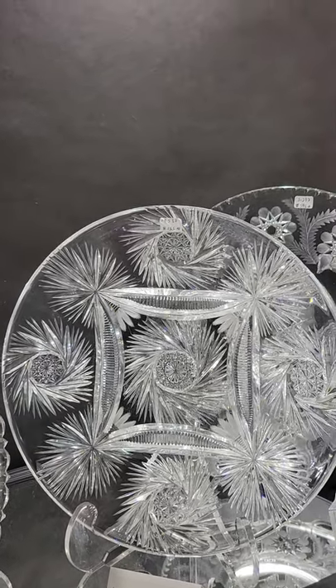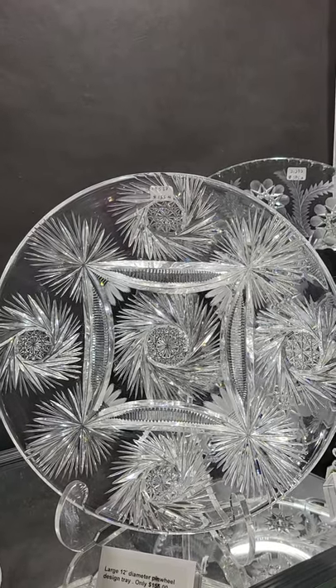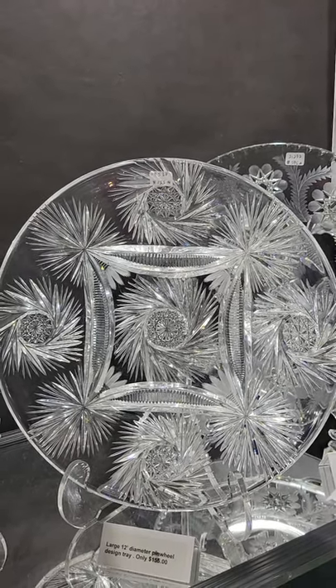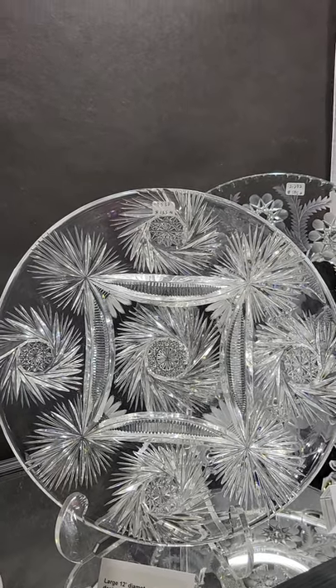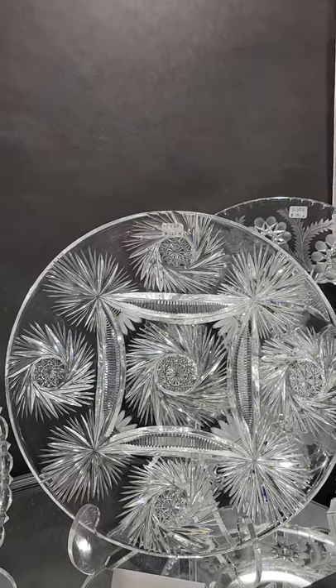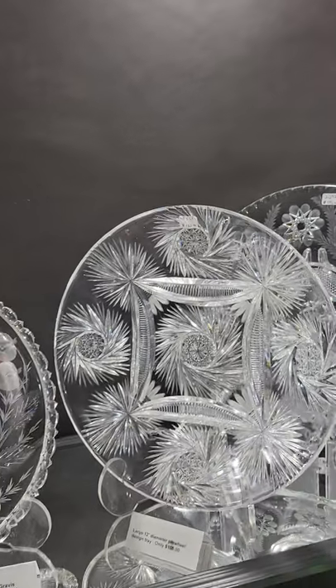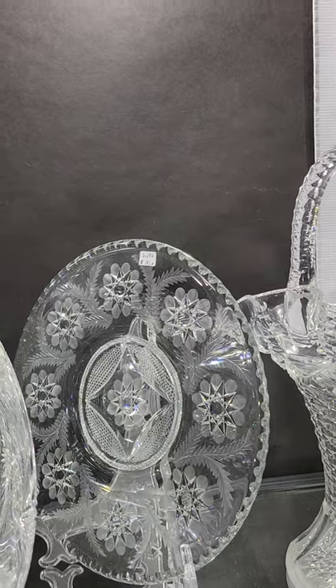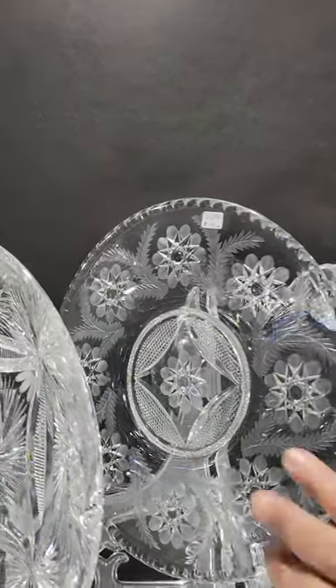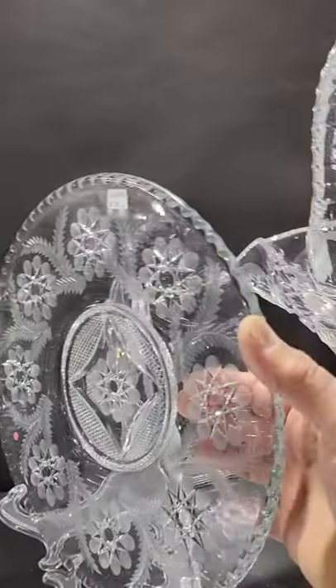A 12-inch diameter tray cutting a pinwheel design with flashed fans. I believe this could be Iorio — I don't have enough information to confirm that — but it's a nice big tray for only $155.